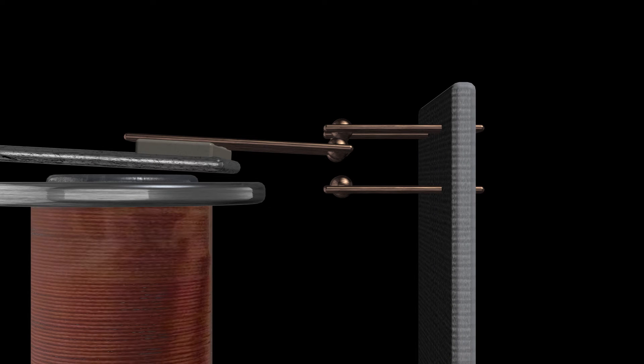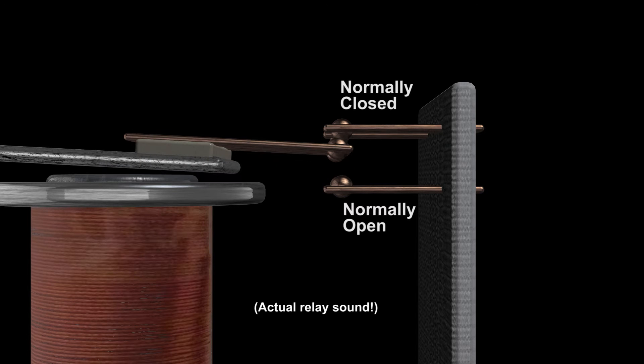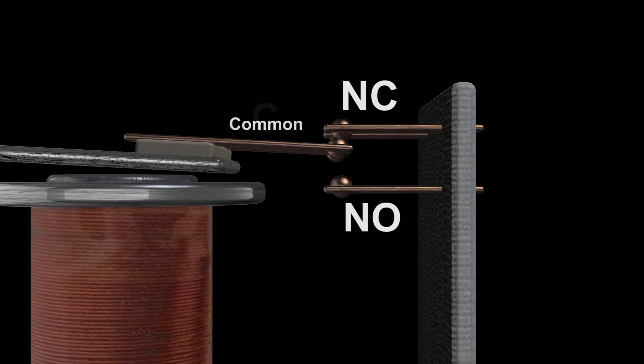One other piece of terminology you'll need to know about relays: because they have a default or off position, we need to identify which contacts are which from the outside. In its off or inactive state, the top contacts inside the relay are already connecting — we refer to those as normally closed. The bottom ones, not yet connecting, are normally open. The arm in the middle, shared or common between the two, is referred to as common. These are abbreviated: NC for normally closed, NO for normally open, and C for common.